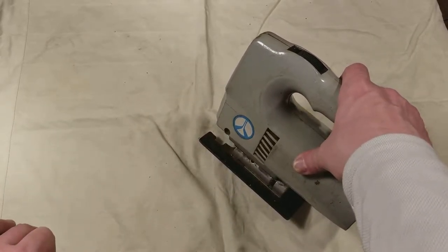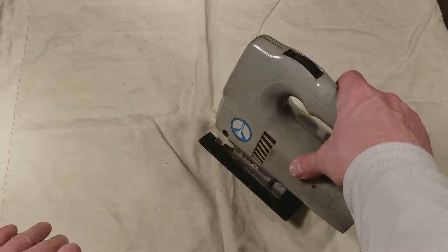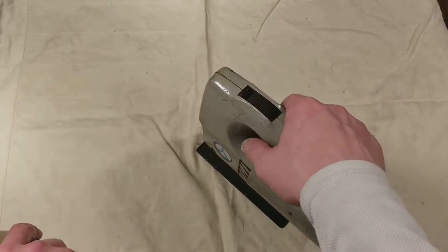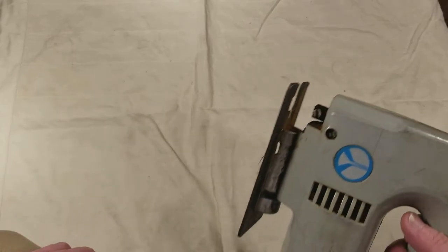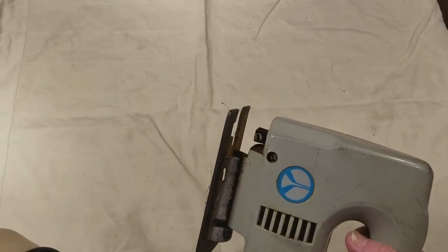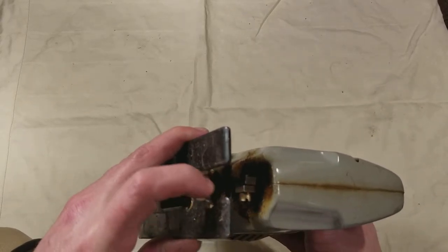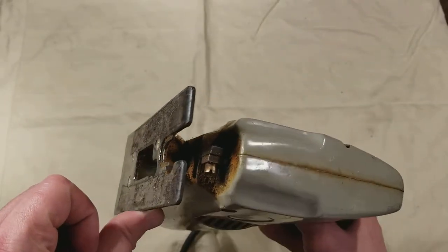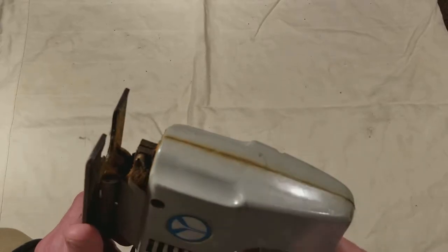It's really almost glass smooth. You can hear it running, but you can barely feel that it's operating at all. It's old school — doesn't have any guards or any of the modern stuff. It does have a vent for blowing on the blade too, though it's almost impossible to see because it's so dark in there.